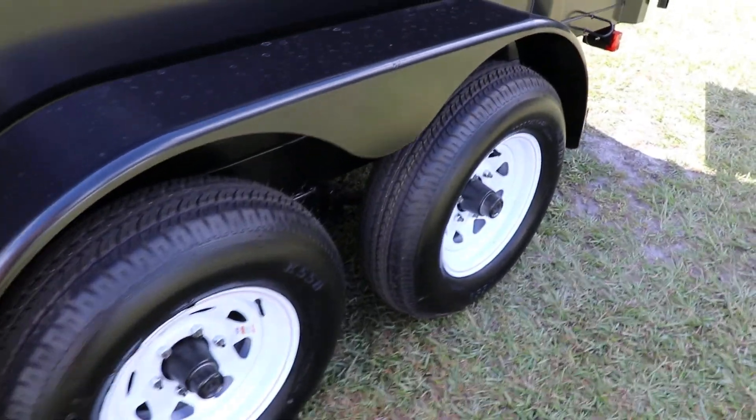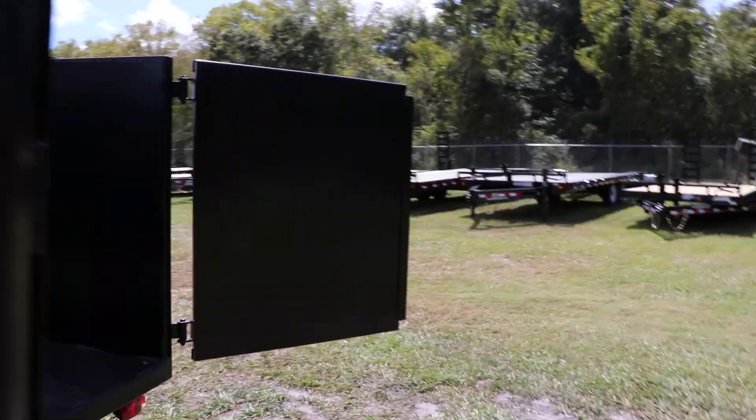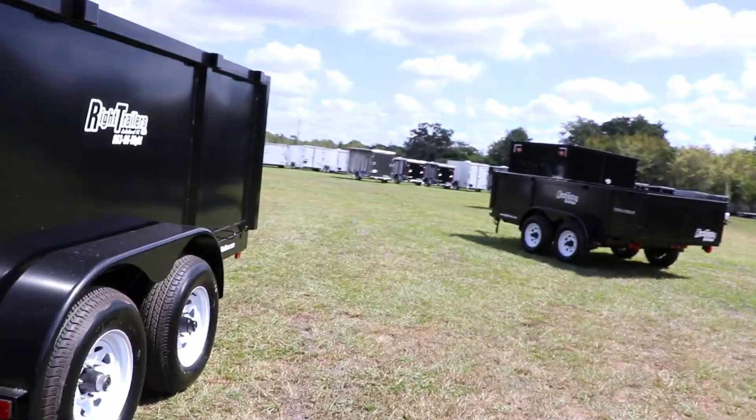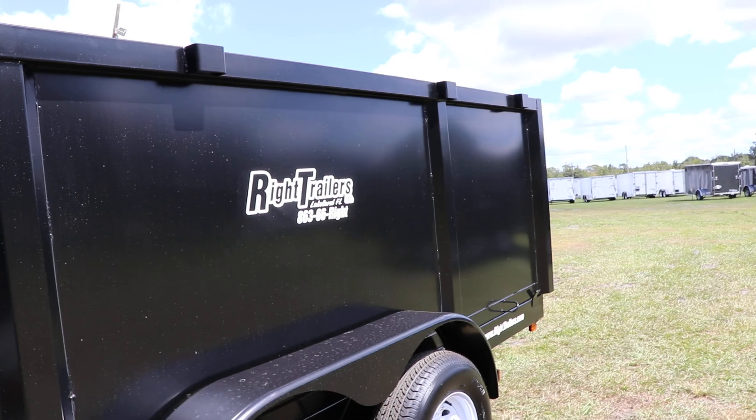15-inch tires and wheels, steel fenders, rear barn doors with a bar lock. This has been a quick look at this red hot dump trailer.